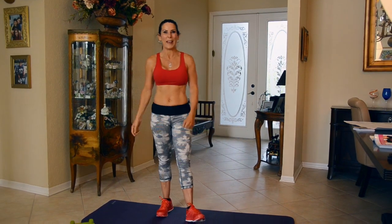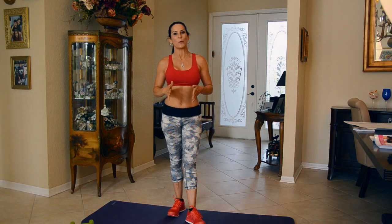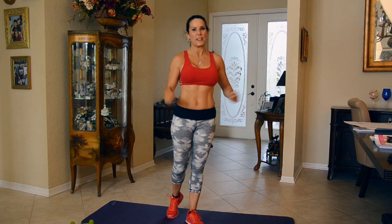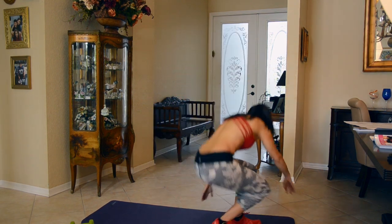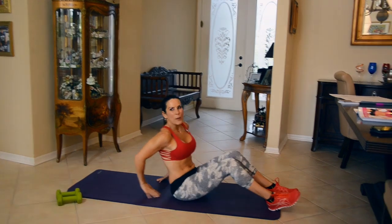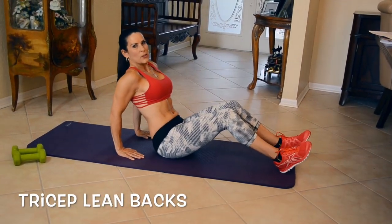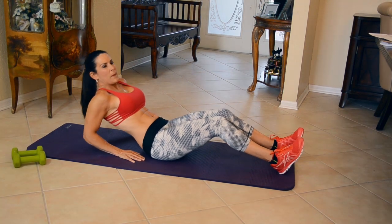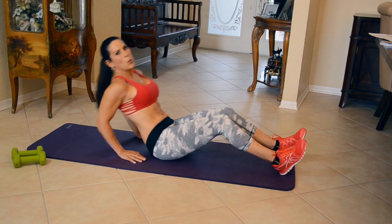Kick them to the curb! All you're going to need are a mat and two five pound weights. That's it. Make sure you warm up a little bit. Our first exercise, we are going down on our mat and we are going to do a nice simple exercise to warm up the tricep. We're going to be leaning back and coming back up — really simple, warming them up.